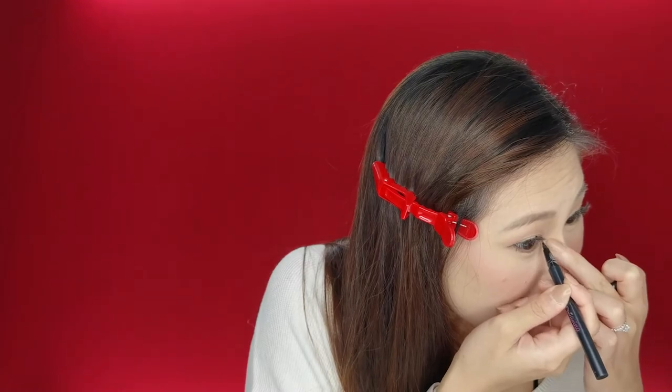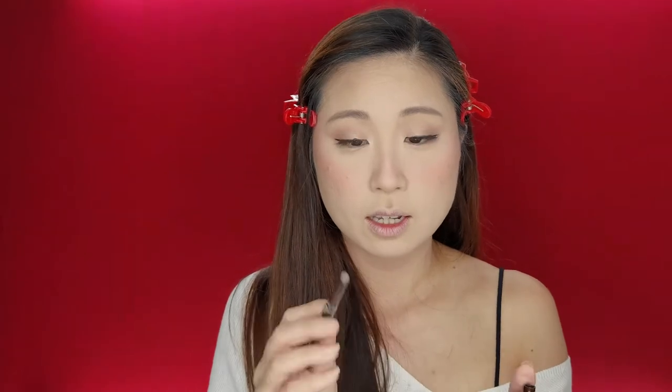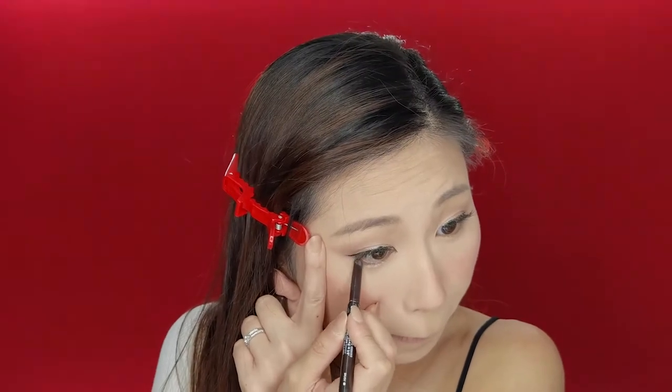I'm going to draw the inner corner a little bit because it really brings out the eyes. From the side it just makes the eyelid look a lot bigger and pop. Then I like to use the Etude House Drawing Brow again — using the angled side, I kind of draw it downwards.